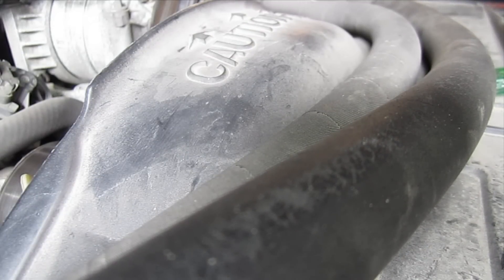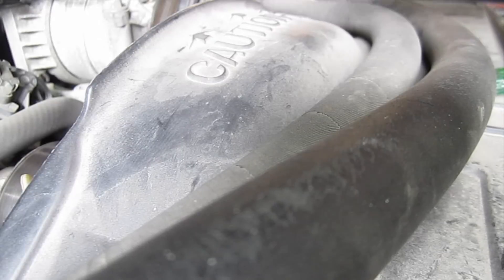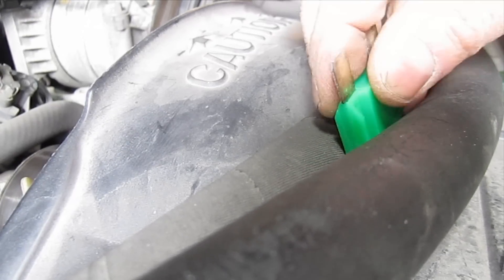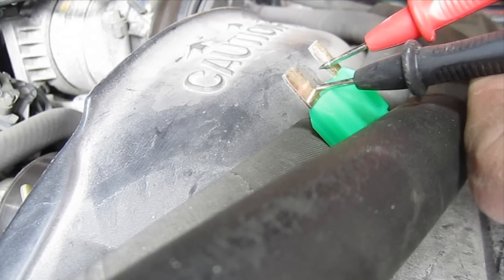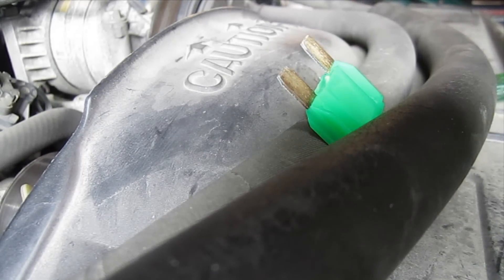Let's test a new one here that I just got at the store. Again, it's a 30 amp maxi fuse. I'm just going to drive it in these hoses to hold it. Okay, so that fuse was bad.